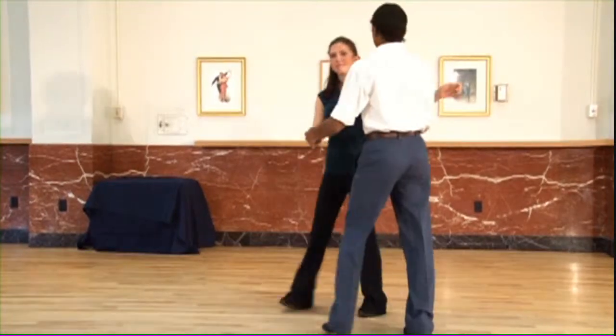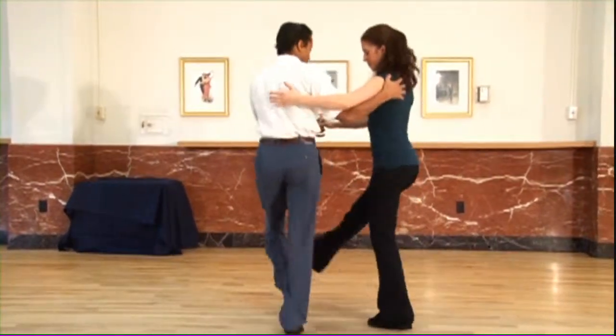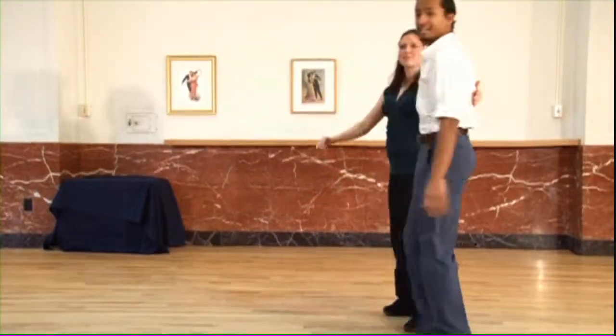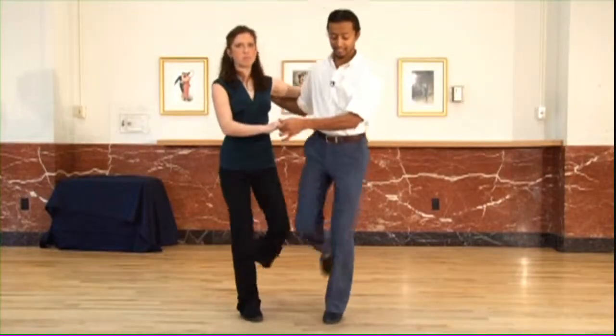Now from another angle, you're going to see us from behind. Same thing. Ready, and back rock, kick, kick, and kick. Back rock, kick, kick, and kick. Very good. And then one more time without music: one, two, three, four, five, six, seven, eight.